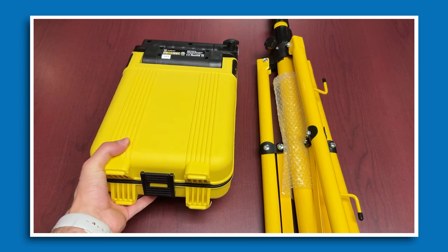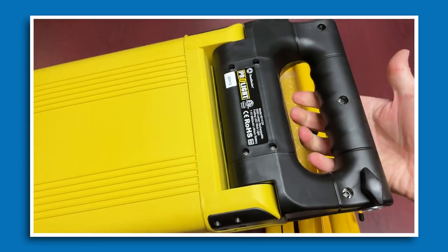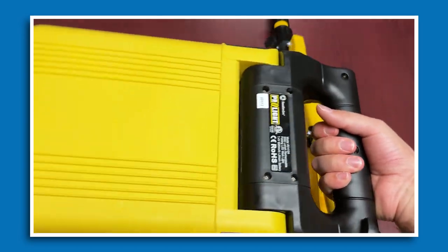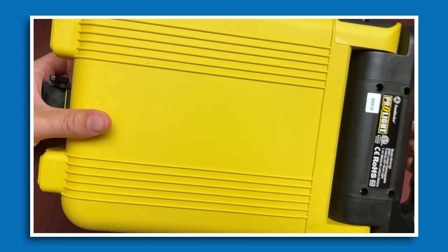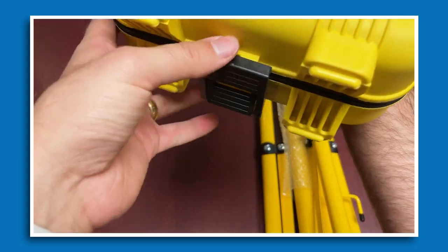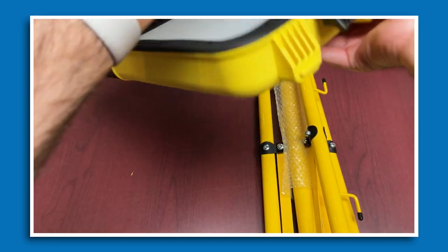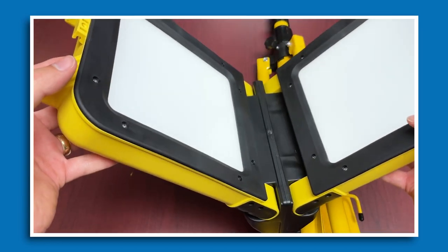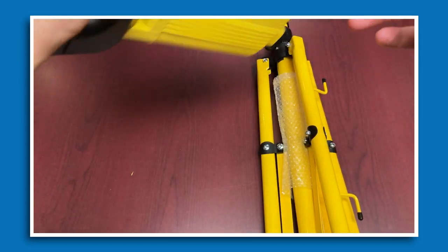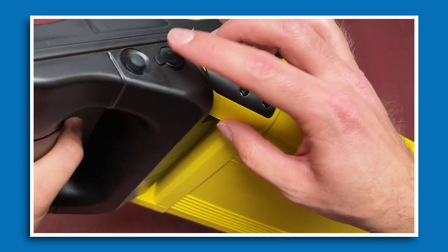The light unit itself kind of looks like a briefcase — it has a nice handle with grooves so you can get a good grip on it. You can release the clasp and open it up. When opened, you have the main light panels. At the very top near the handle you have an activation button and the charge port.